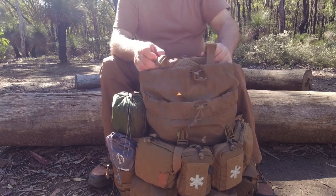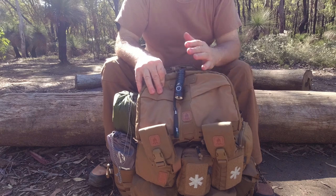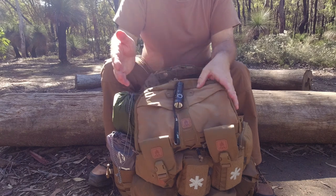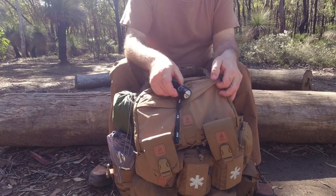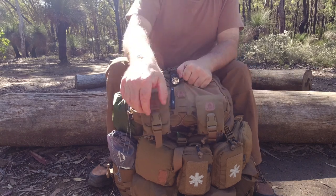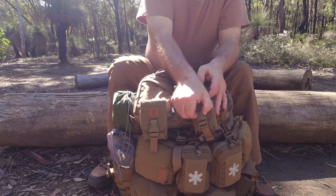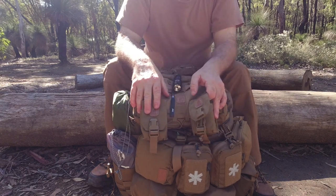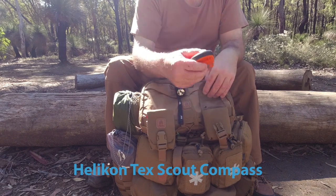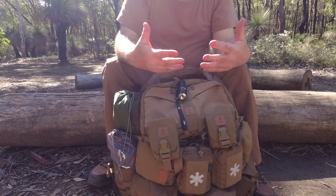The first wearable item is the Numbat chest rig. I love this, especially for cooler weather because it helps keep you warm. In summer here in Australia it does get your chest a bit hot. We've got laser cut webbing on the outside — I've got my EDC torch here and two compass emergency pouches. These are adjustable. I've got one compass in the Helicon Tex Scout pouch, and on this side I've got my Spot EPIRB — good idea to have one of these. So as I'm walking, that's all in easy access.